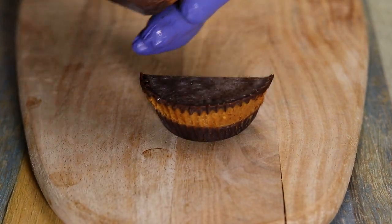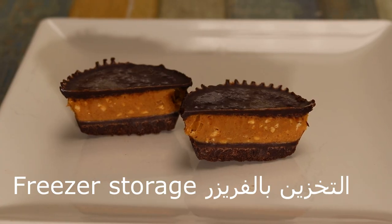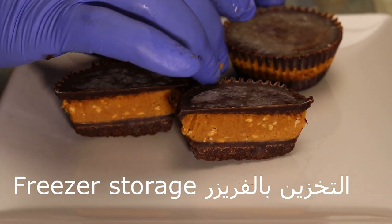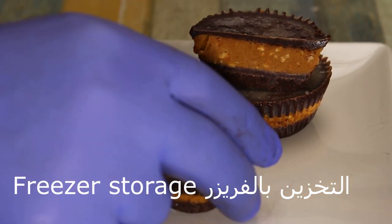We can keep it in the freezer for a long time. I hope you enjoyed this video. Thank you very much. If you enjoyed this video, make sure you like it. Peace out.